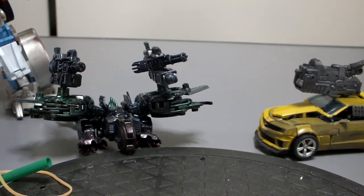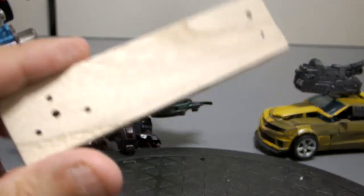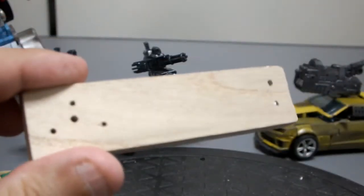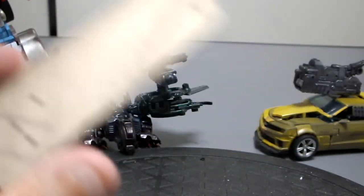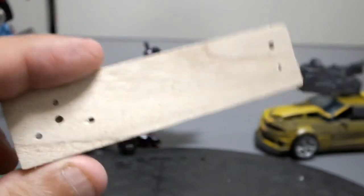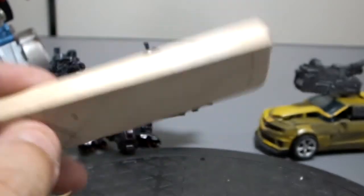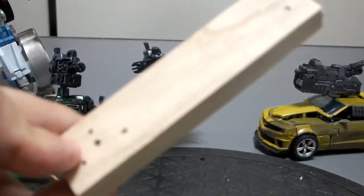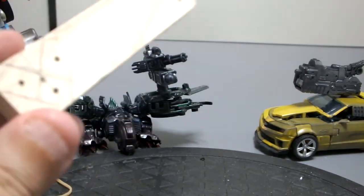Some of the other simpler techniques I like to use — a chunk of wood, a little piece of wood with holes drilled in it. I really like using this. The placement of the holes really depends on the figure, so you want to research that. Fairly obvious what you do with a piece of wood and a bunch of holes.